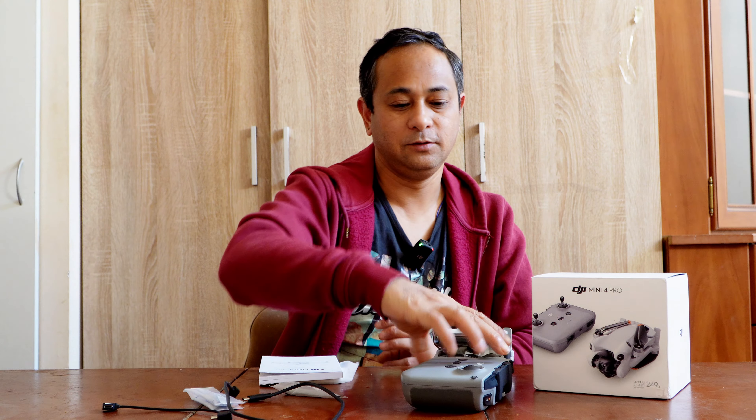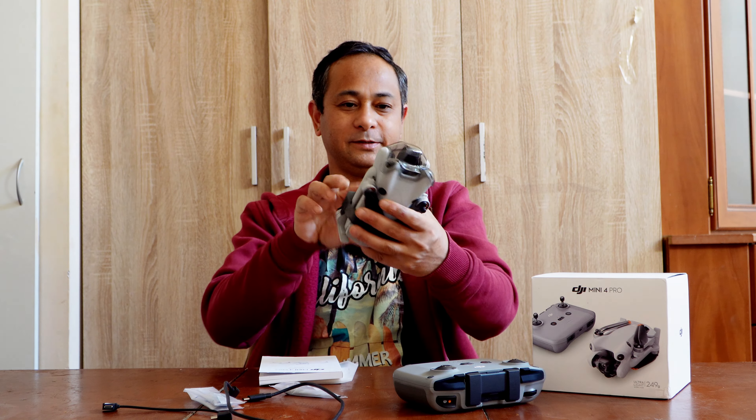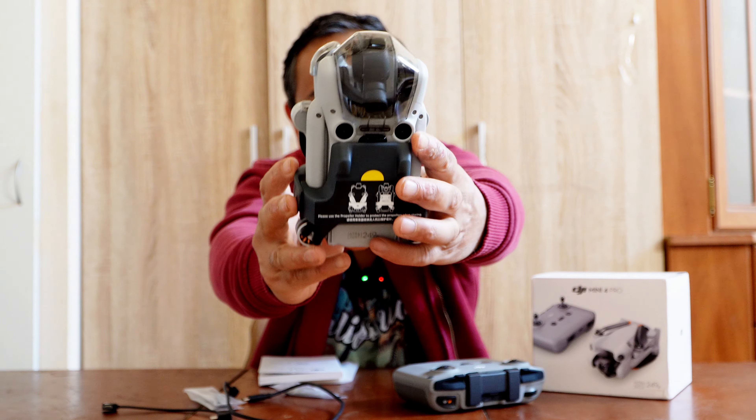Finally, I got this — this drone, Mini 4 Pro. You can see it.